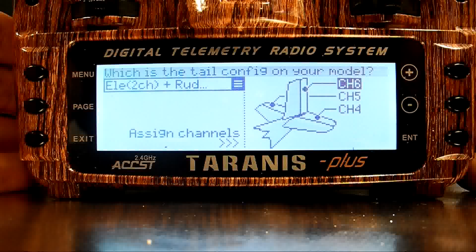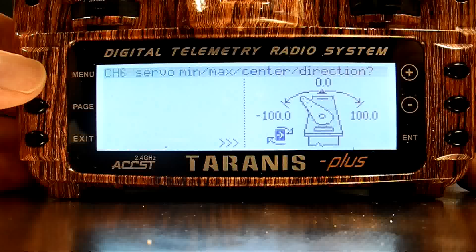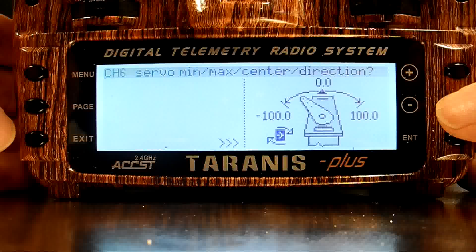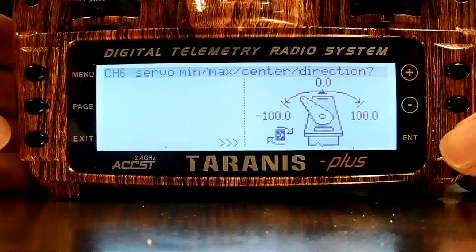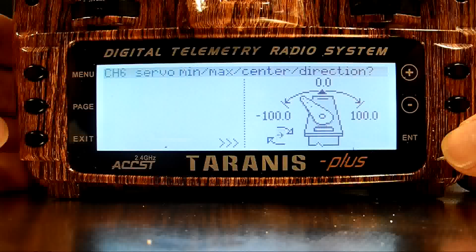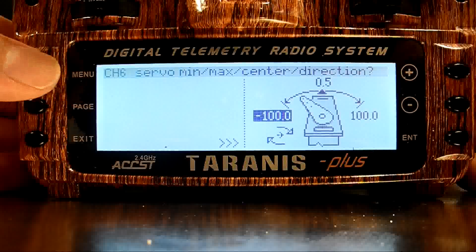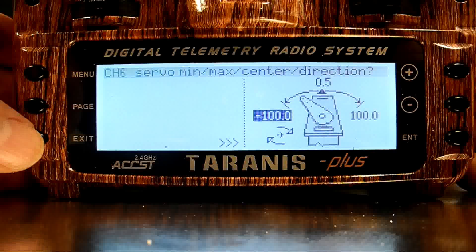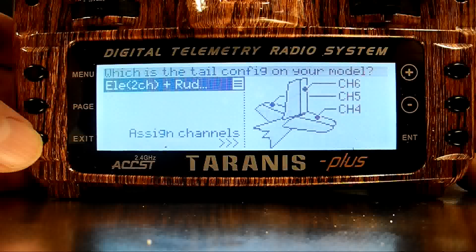Let's look at another really cool feature of the wizard. While I've selected a specific servo channel, I can now press the Menu key to get into a submenu that allows me to adjust the sub-trim, servo center, and also the servo direction. Same as the other screens, I can jump from option to option using the plus and minus keys. Enter selects the current selection for editing. Pressing Menu or Page will not get you out of this submenu — you need to press Exit to get back to the main screen.